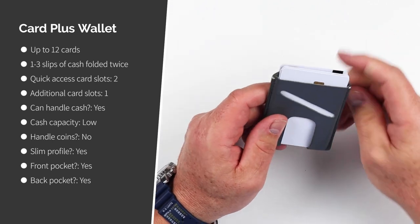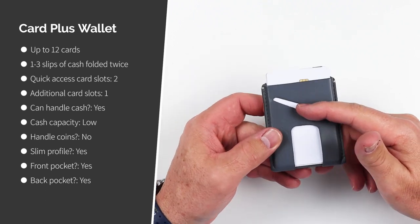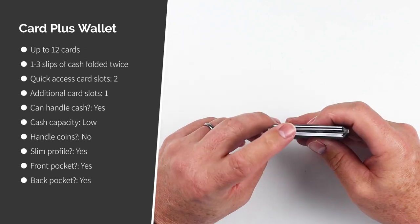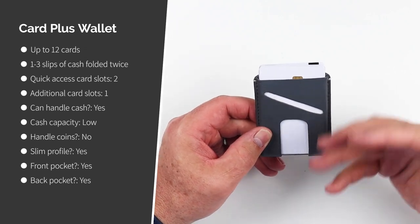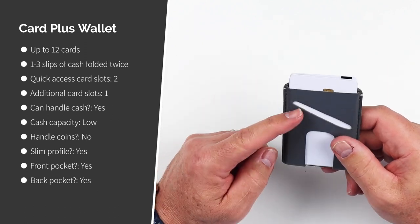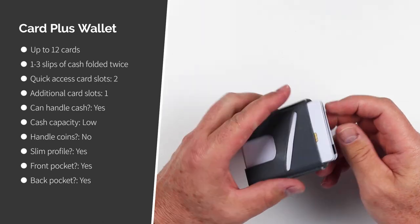It can hold up to 12 cards and one to three slips of cash folded over twice, along with two quick access slots and an additional card slot in the middle. Cash capacity is low and it can't accommodate coins. It is a slim profile and can work in the front or back pocket.